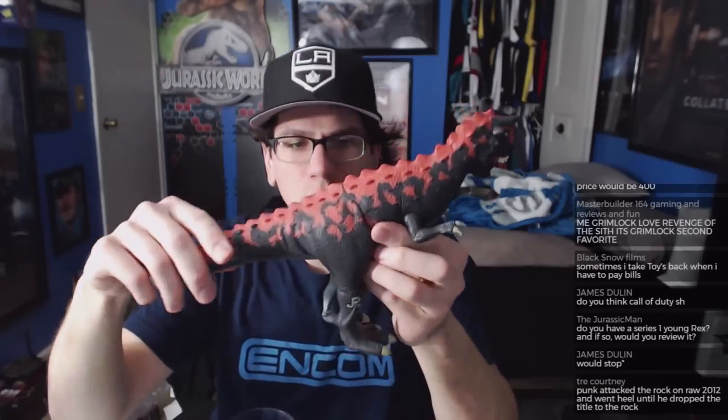If I had to pick between the JP3 Spinosaurus and the Demon Carnotaurus, I'm gonna say Spinosaurus. I love big-ass dinosaurs, T-Rex is my favorite, and these were both exciting final unboxings. I'm growing to like the Spinosaurus more and more even though it killed my favorite dinosaur. Spinosaurus wins — great question.